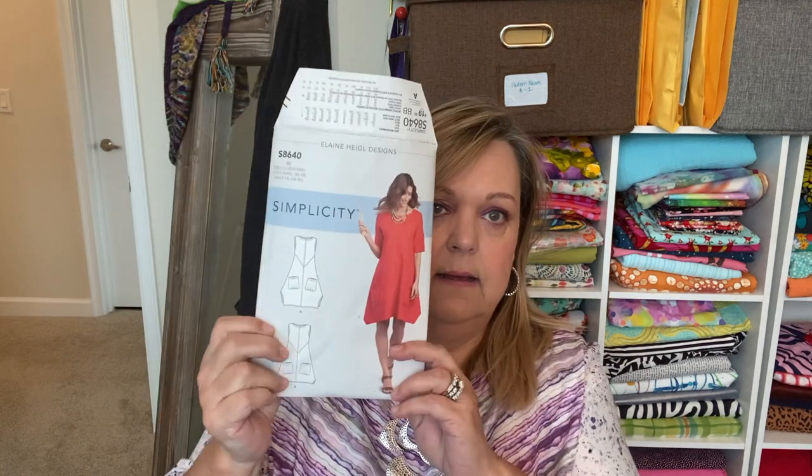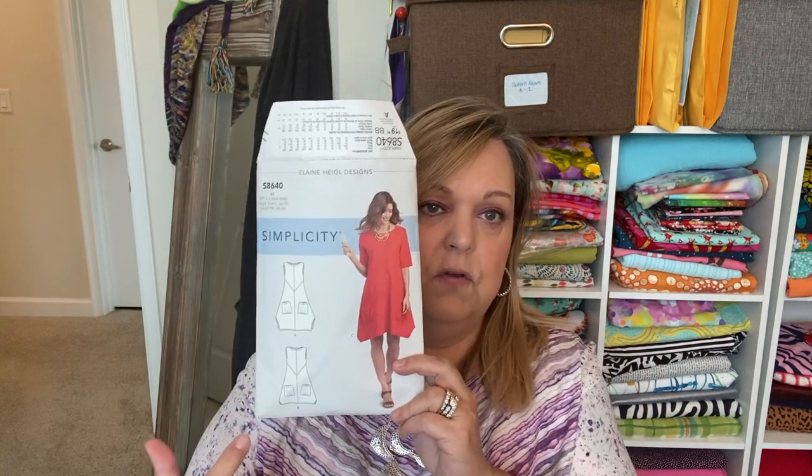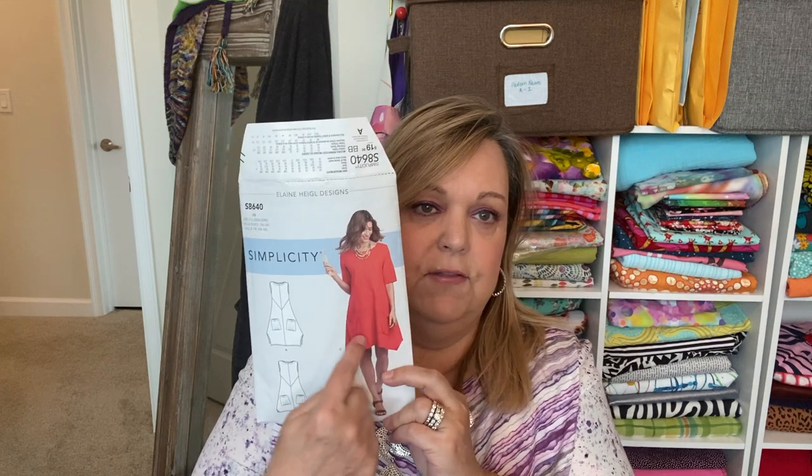I decided to make View C — I really wanted sleeves on this. I think most of Jen's are made sleeveless, but I decided to make the one with the sleeve, which is also the shorter length version of the dress. It's funny because it calls View A a dress and Views B and C a tunic, even though the tunic hits at the knees — to me that's a dress, but that's okay. So now I'm going to go ahead and show you the twirl of me wearing this dress, then I'll talk you through some of the changes I made.